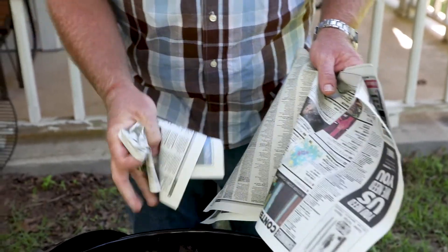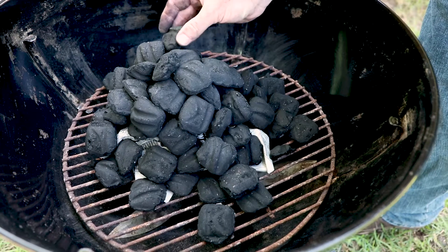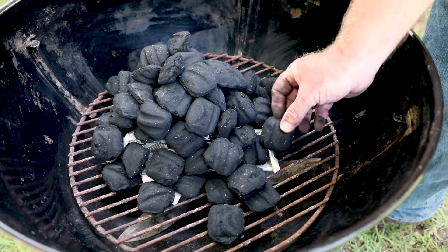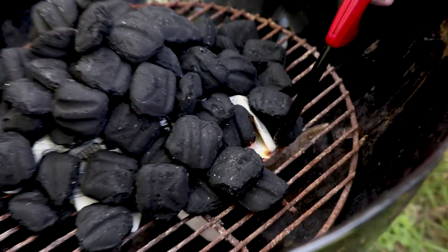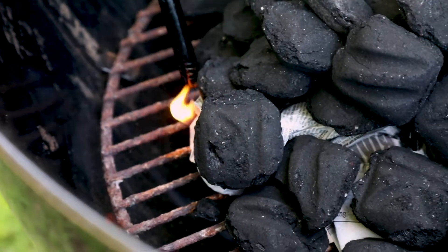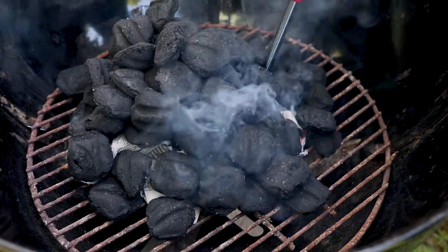Ball up three sheets of newspaper loosely and put them in the center of the grill. Now build a pile of charcoal like a pyramid on top of your paper balls. Find an exposed end and light it with your lighter. You may have to take a few tries at this. Once you get your paper burning, that will ignite the bottom of the coals.